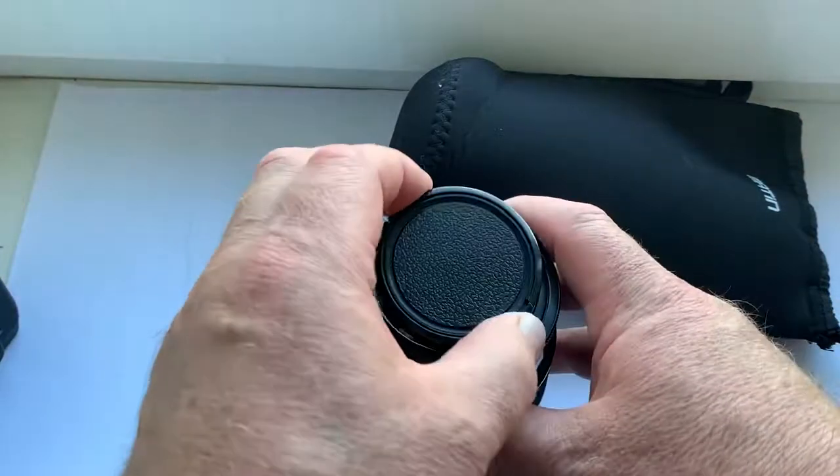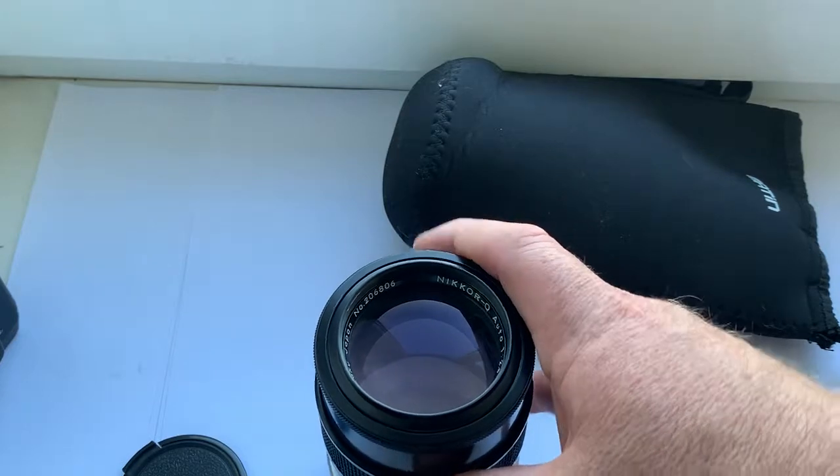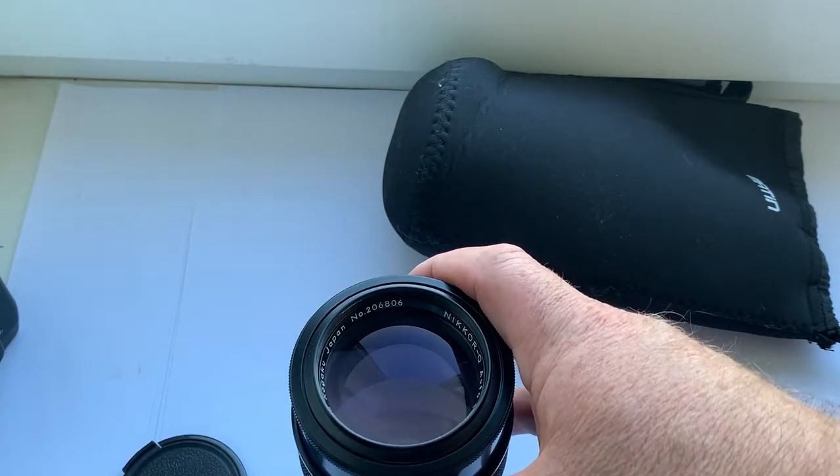Hello dear friends, this video is about the lens that I am selling. Link to my store is in the description of this video. Look carefully at all the details of this lens.